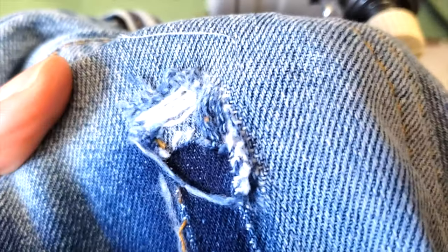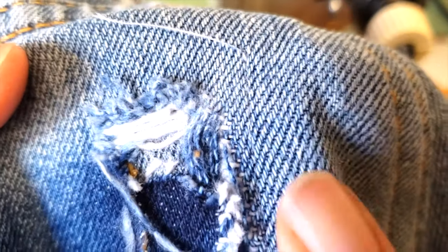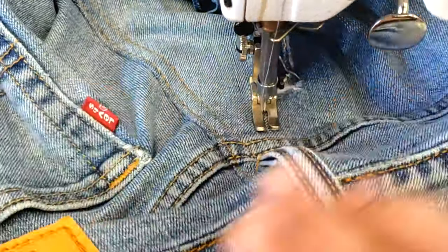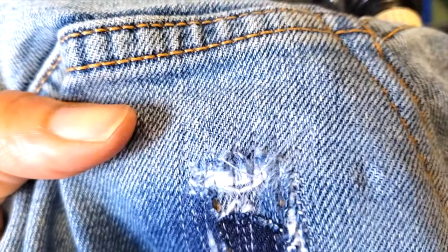I always go straight to the grain, always going in between the lines. I go back and forth, back and forth, and I prefer to turn the material because that way I have more control. And here you go — this is my patch.